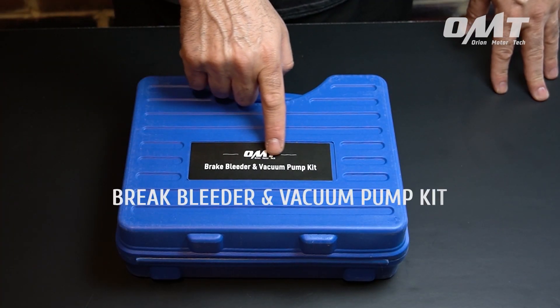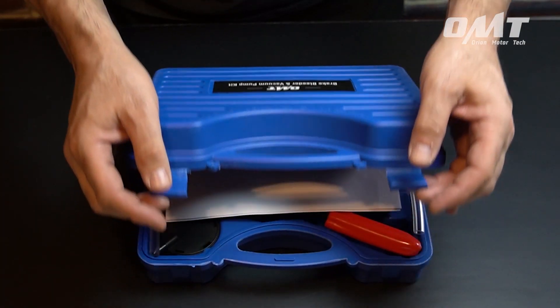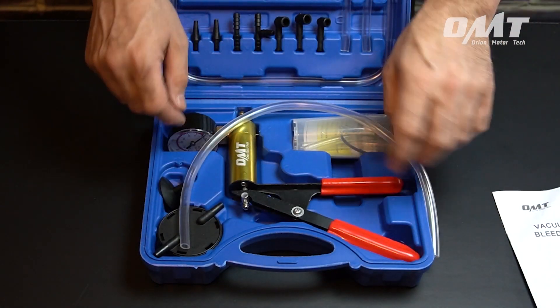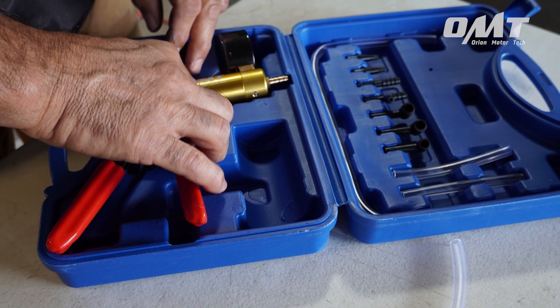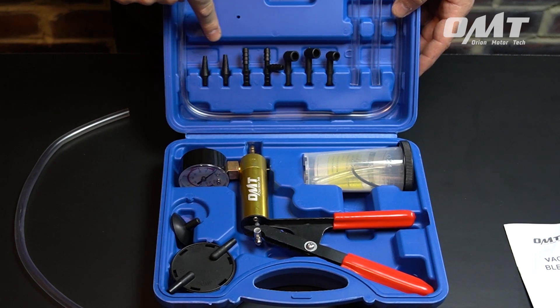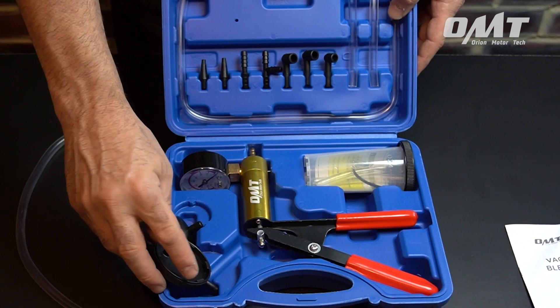When I first started out as a mechanic, bleeding your brakes was a two-person job. One of us sat in the car gnashing the brake, and the other was out by the wheel opening and closing the bleeder valve. Efficient? It was not. Enter today the handheld brake bleeder kit from Orion Motor Tech — complete with everything you need to turn that once two-person job into a quick and easy DIY solo task.